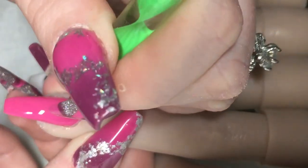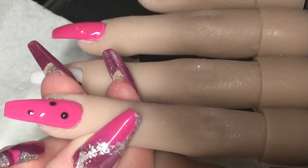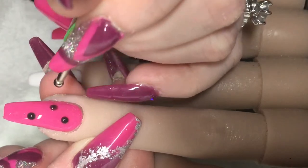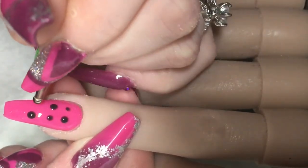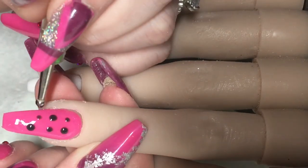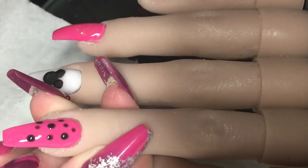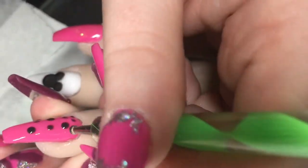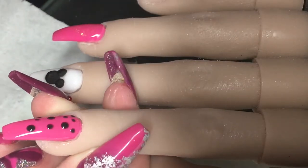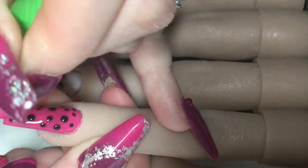Now I'm just coming in with some black canny gel paint — I think it's 'canny', that's how you say it. It was just from eBay, it was about £1.99. I don't have a direct link but if you search it on eBay I'm sure you'll find it. I'm just using that with a dotting tool all over this nail for Minnie Mouse's little spots.